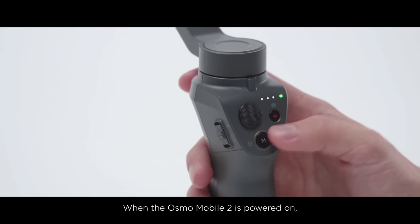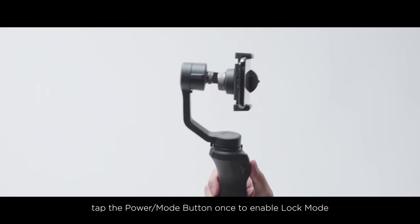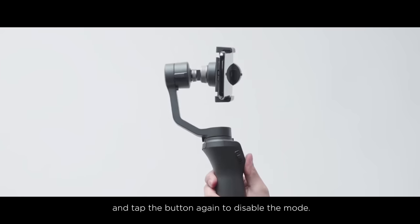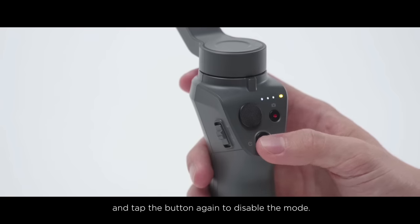When the Osmo Mobile 2 is powered on, tap the Power Mode button once to enable lock mode, and tap the button again to disable the mode.